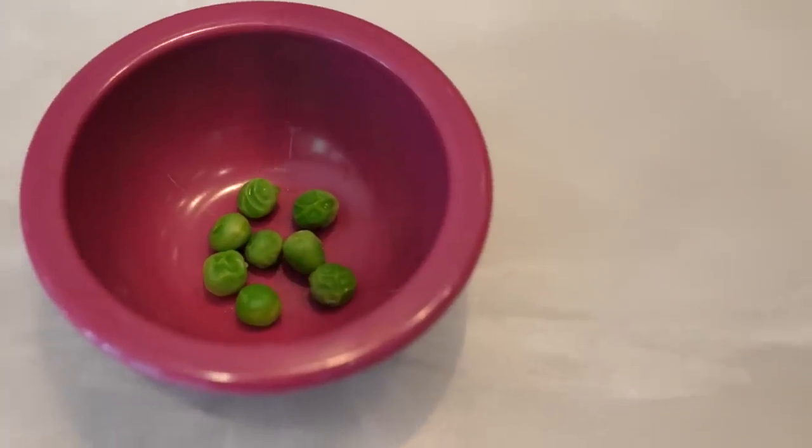Then you use your pea scooper to scoop out the... Dang it. Then put your eight cooked peas in a soy sauce container. And then at last, it's time to eat your eight peas. I recommend eating them one at a time. Mmm. Mmm. Tastes a lot like the peas you get at the grocery store. At any rate, I cannot recommend gardening enough. Really. Hank, I'll see you on Friday.